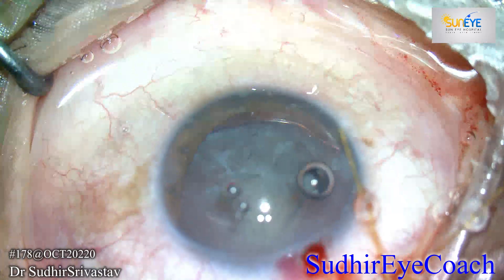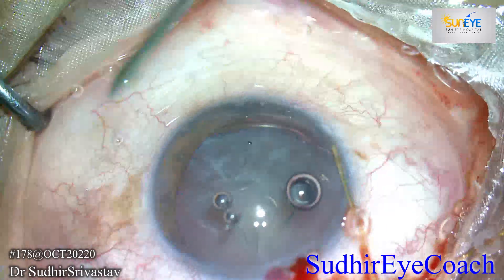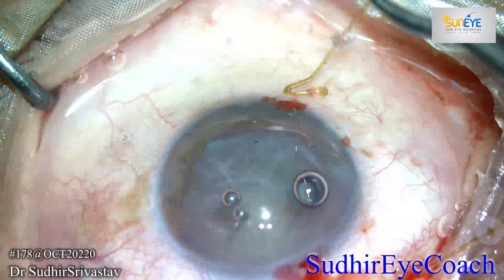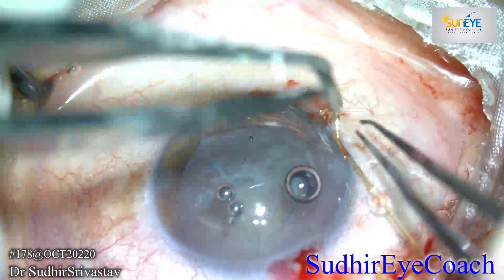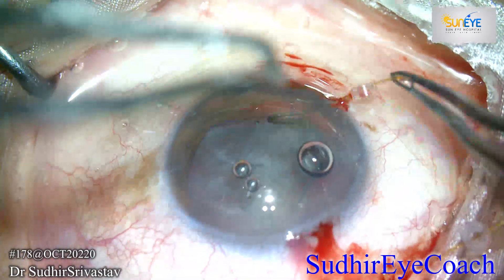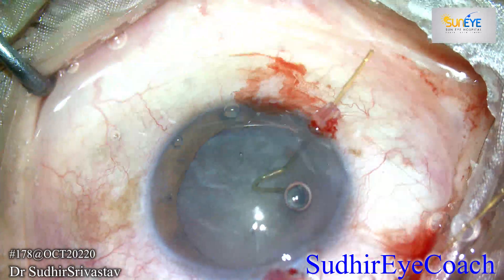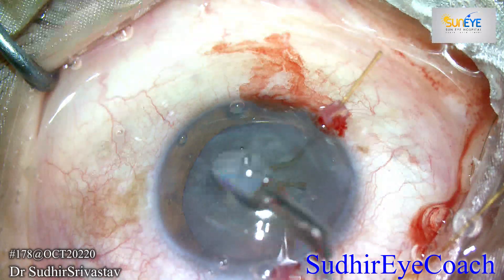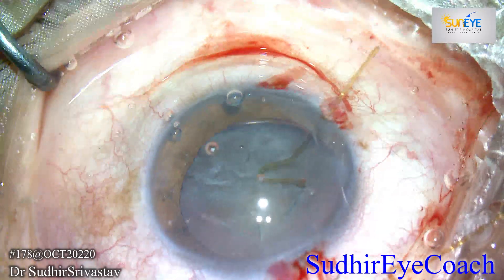I decided to go with two capsular hooks. I created two side-port incisions at the limbal area, then placed the capsular hooks inside the anterior chamber. Capsular hooks are slightly bigger than iris hooks and they have blunt tips at the edges so that they won't create any tear in the entire capsule.